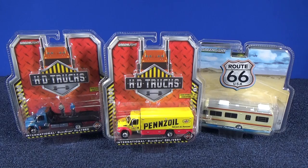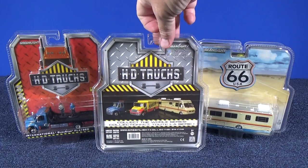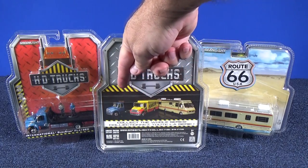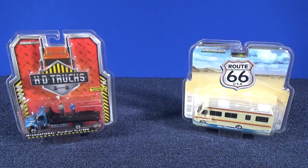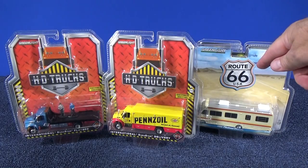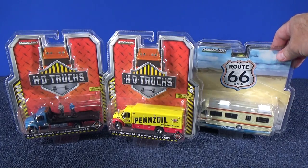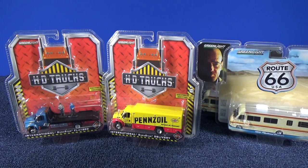Since I'm opening that one up, we're also going to open this other International Durastar — this one's a delivery truck, and one's a flatbed on the back. You can see all three were released at the same time: these two and also the 1986 Fleetwood Bounder. If you buy it at Toys Rush you'll get this package; if you find it other places you'll get different card art.